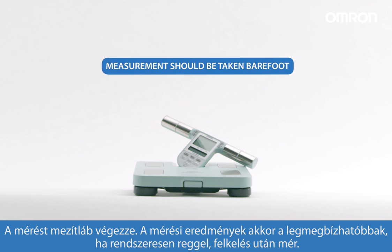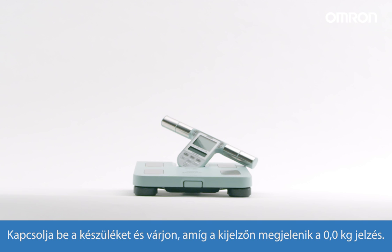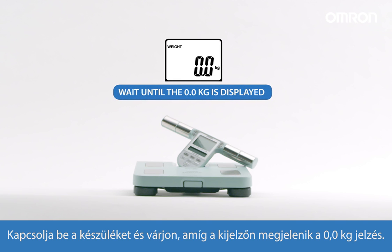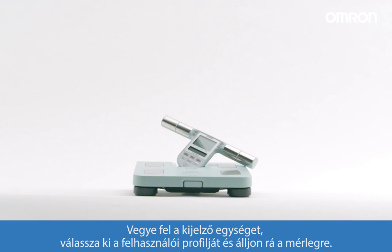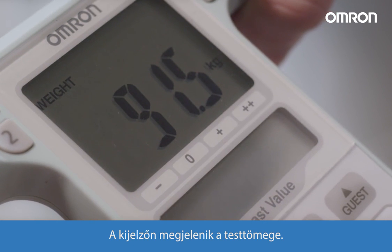Measurements should be taken barefoot. For consistency, it's best to take measurements in the morning, just after getting up. To start, turn on the device and wait until 0.0 kilos is displayed. Pick up the display unit, select your profile number, and step onto the unit. The display will show your body weight.